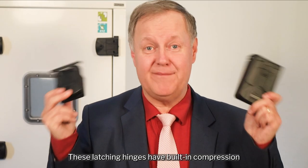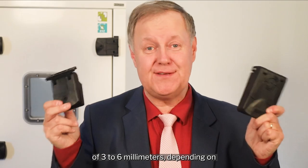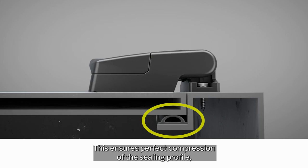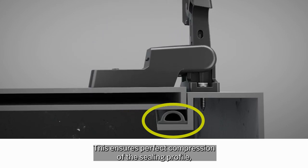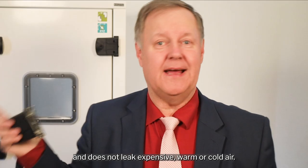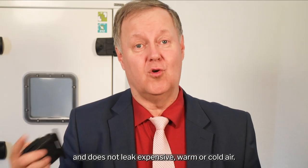These latching hinges have built-in compression of three to six millimeters depending on which of the products you're using. This ensures perfect compression of the sealing profile, making certain your HVAC unit is sealed and does not leak expensive warm or cold air.